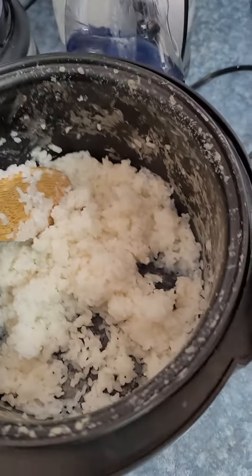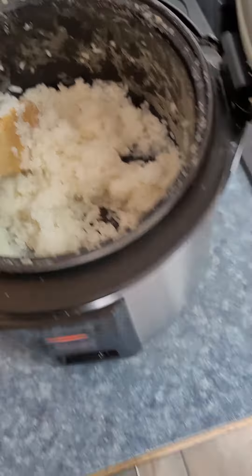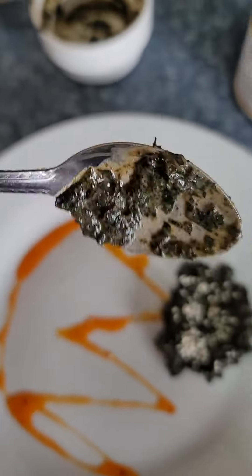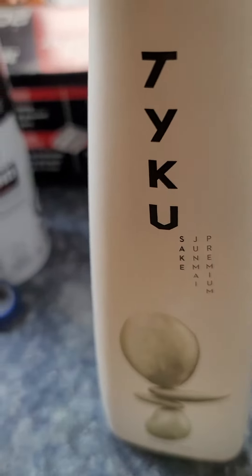I know some people were asking for a video, so I got my sticky rice in here, and that's what I'm using to make — just water and rice. I added a little bit of sesame oil to it, and then I got my base for my plate over here.